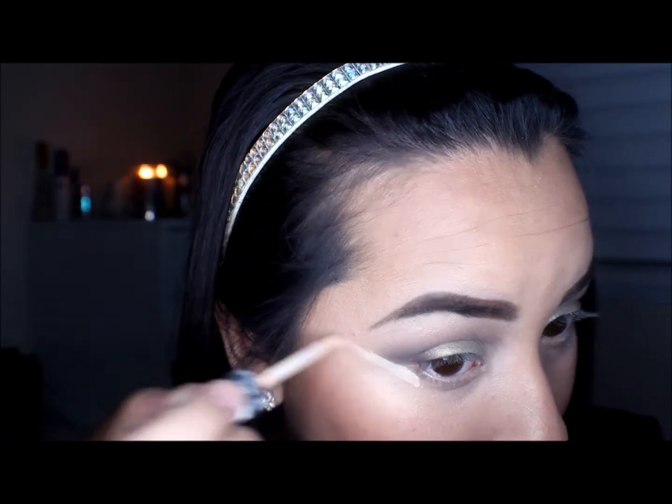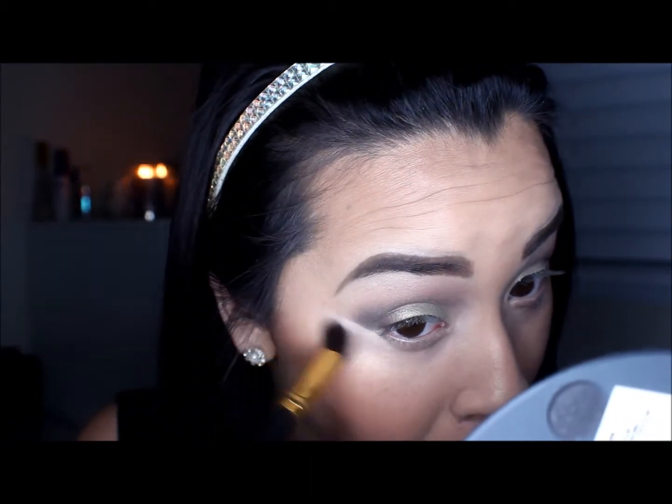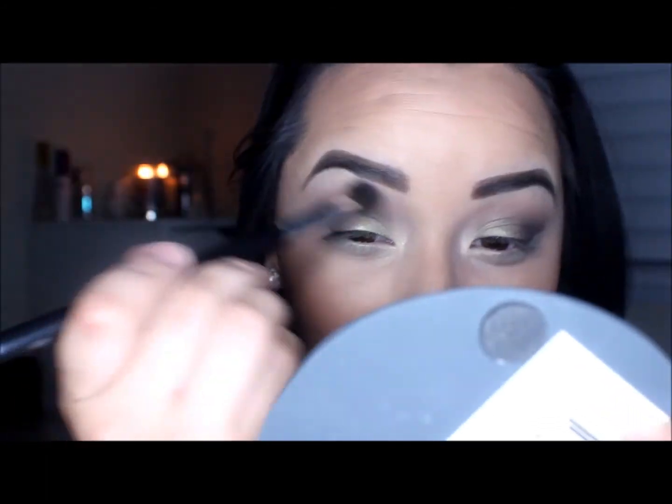After that, I'm just going to blend out the edges again to make sure there are no harsh lines. I'm going to take a fluffy brush and sweep away any fallout because this eyeshadow does have a lot of fallout. Then with any concealer you have, I'm just going to take a little bit and clean up the edges of my eye to make them a little bit sharper — just a tiny bit — using a flat brush to blend that out.